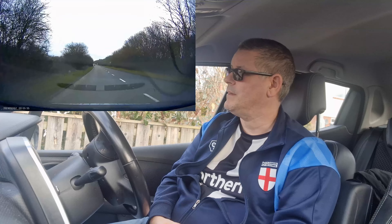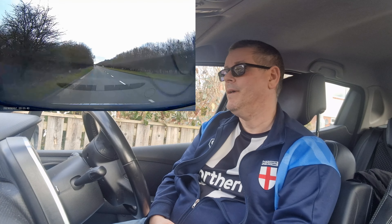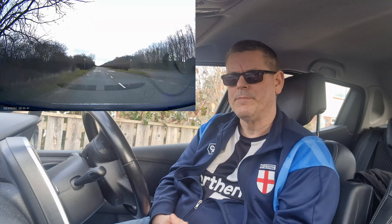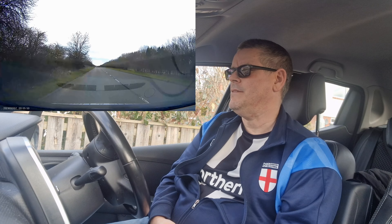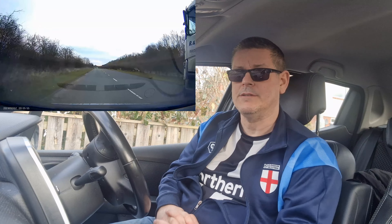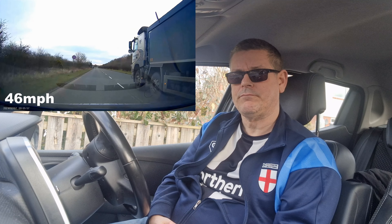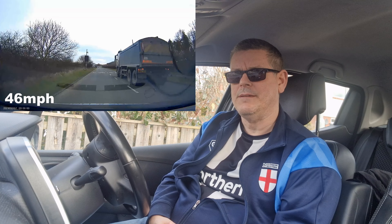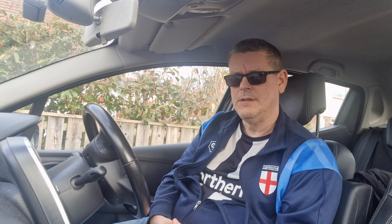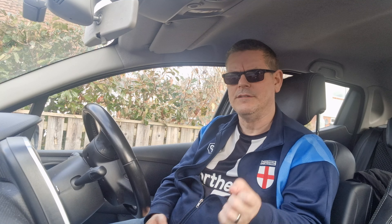I wasn't really phased by this at all. I'm sticking to the limit, which is 40, and based on frame rate I've got this truck that's overtaking me — I'll put the speed somewhere on screen. You'll be able to see it's overtaking a marked learner car with L plates all over it.